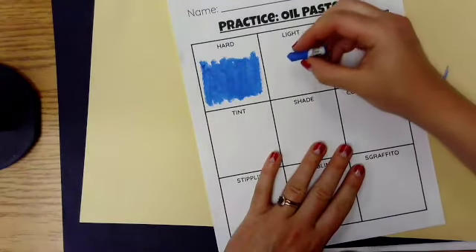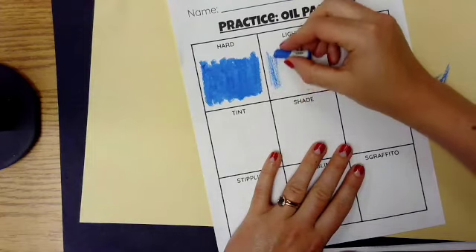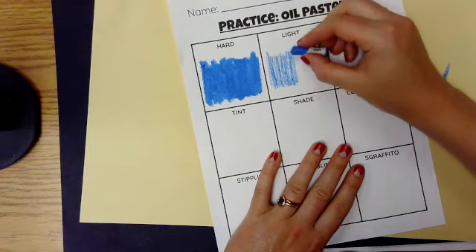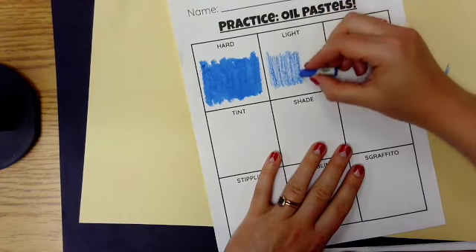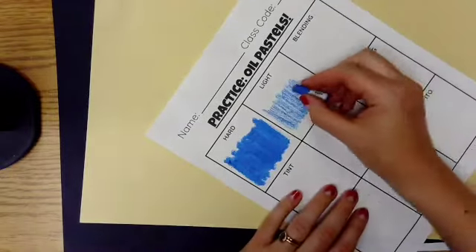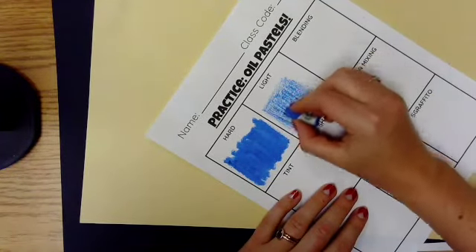The second one is also pretty simple — the exact opposite of what we just did: a lot of light pressure. Going on the slower side, doing what I'd call ghost writing if you were using a pencil. We're calling this light pressure, and criss-crossing going back the other way.